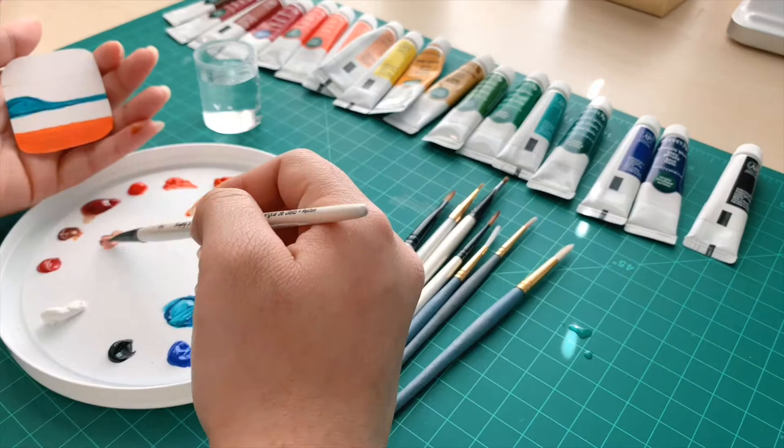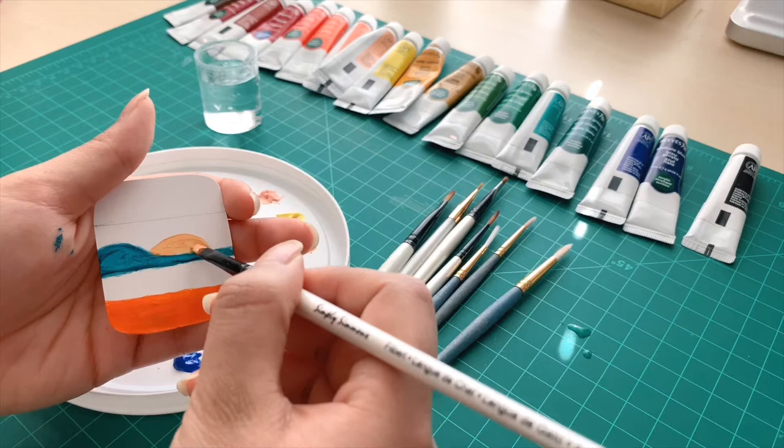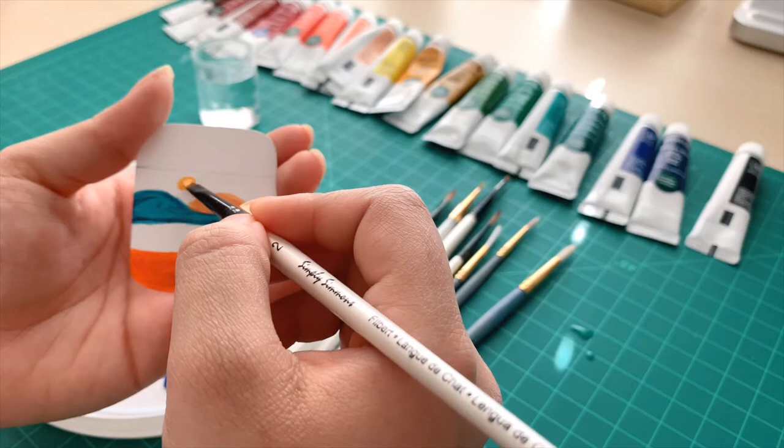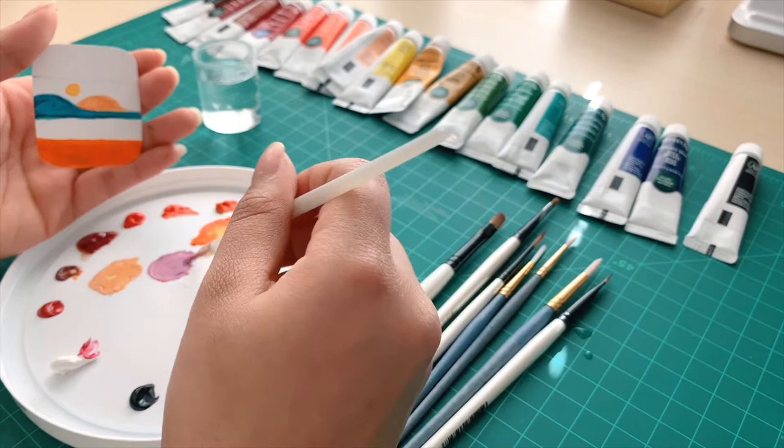Now I'm taking some peach and mixing in a tiny bit of yellow, putting another mountain in the back of the blue one, and adding a little bit more yellow — that's going to become the little sun in the corner in between both of them. I'm using some really small brush sizes which helps give you a really nice clean line, so I highly recommend having skinny brushes, but if you don't, you could always just use a toothpick or something.